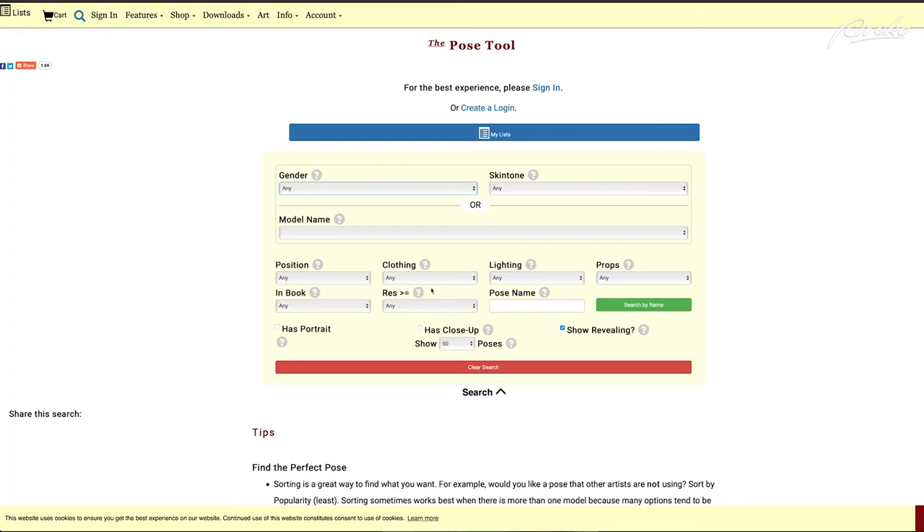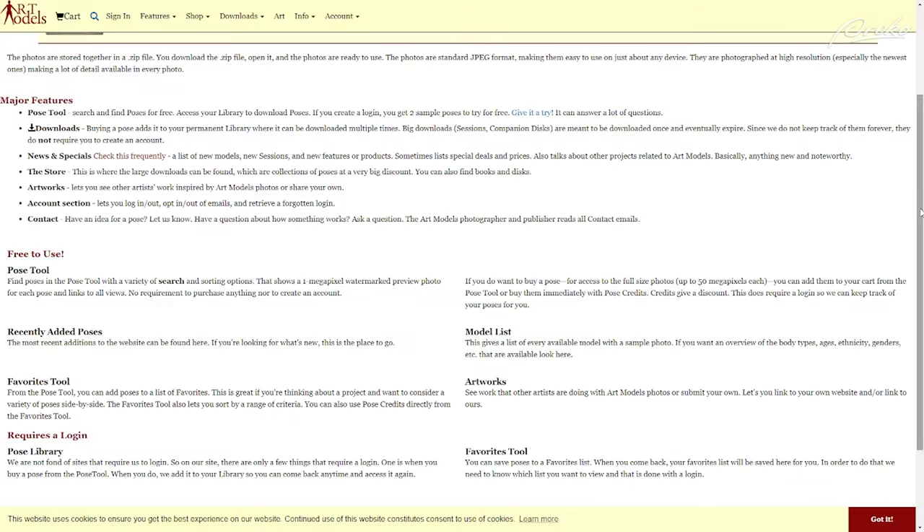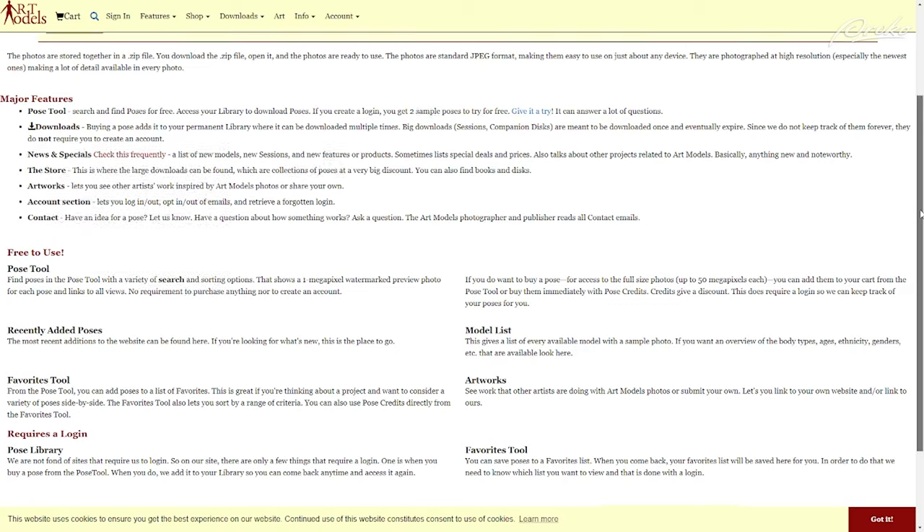Your assignment is to do 1 to 3 gesture studies using the photos from the link below. These photos were provided by posespace.com, which has uncensored, high resolution versions of these and other poses that can be purchased on their website. They also have a free pose tool that lets you view low-resolution images of their poses. These low-resolution photos work great for small, simple gesture studies like this, or you can use your own photos or a friend as a reference.